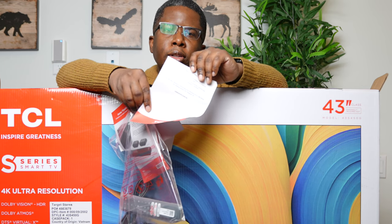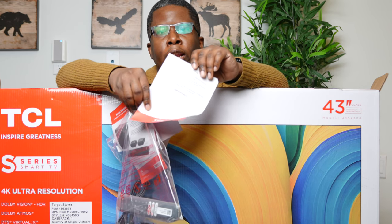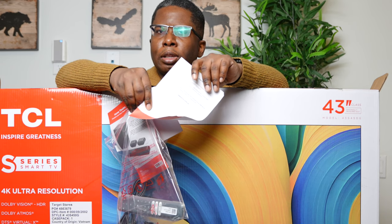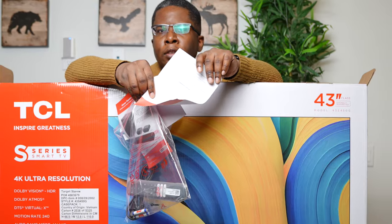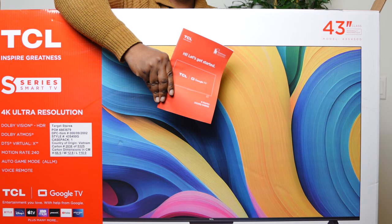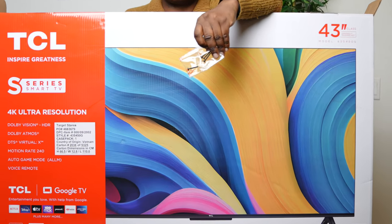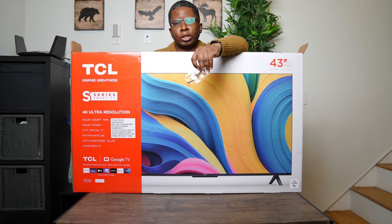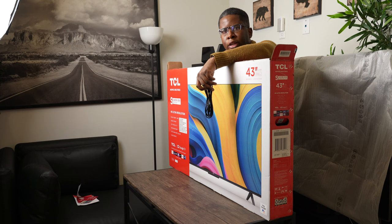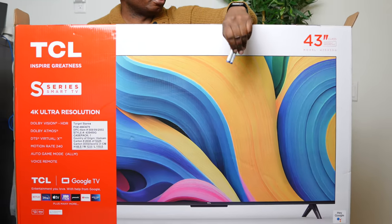We have a little note telling owners to connect to the Wi-Fi in order to get access to the latest features — that's a bit different compared to Samsung, that seems to nuke their televisions whenever they send an update. There's some warranty information and the manual. We have the four screws to connect the legs to the bottom of the TV. We have the power cord, which is detachable, which makes maneuvering this television pretty easy.